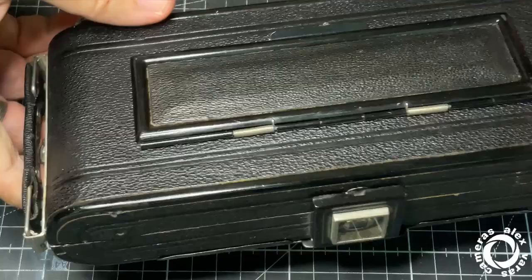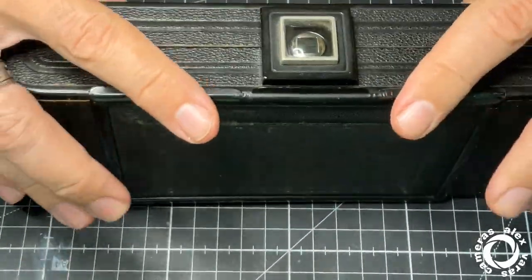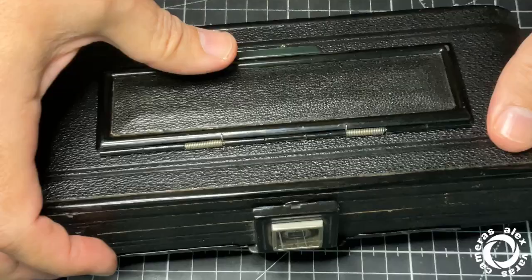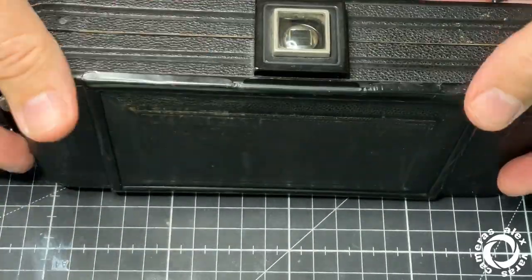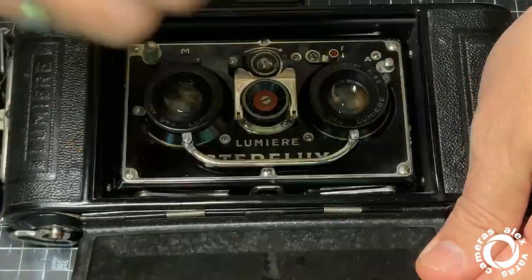It's better not to wind the film when the camera is closed, because the pressure plates are touching the film. It's better to wind the camera with the front open.